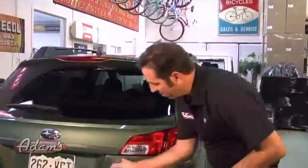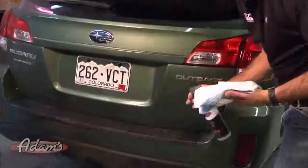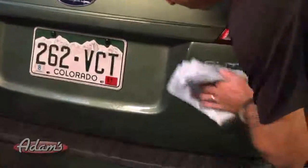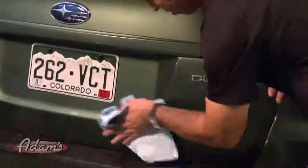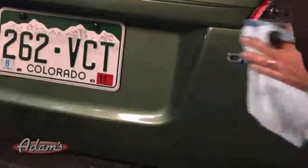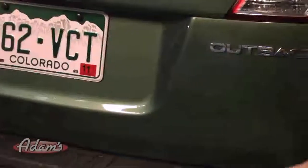I'm going to go ahead and finish up the Outback and you can follow me around. One of the key things to remember when using the waterless wash is to avoid big thick pieces of dirt or mud. Big chunks of dirt or mud can scratch your finish.